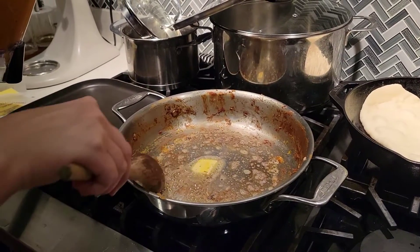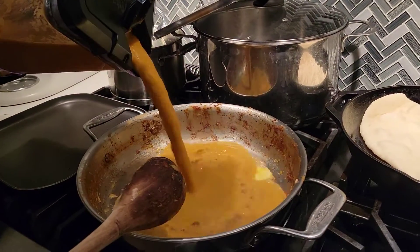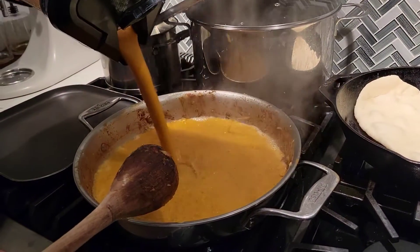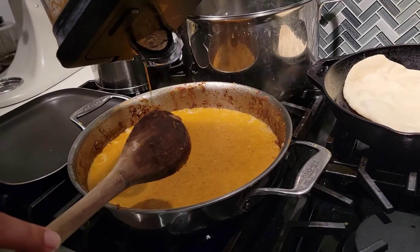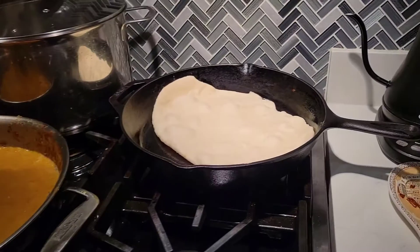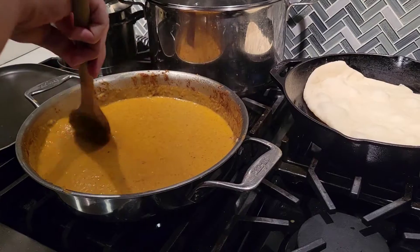The sauce that we were heating up on the stove has been blended. Again, we put butter on the pan, then the sauce. Over here, we're making some naan bread — or naan. Just call it naan.